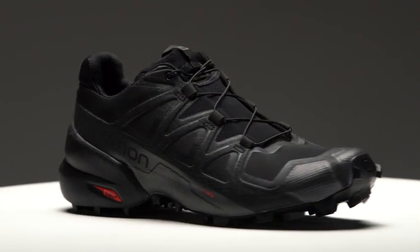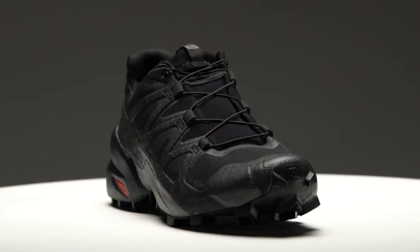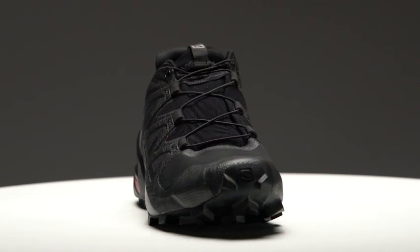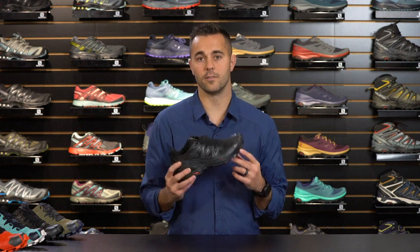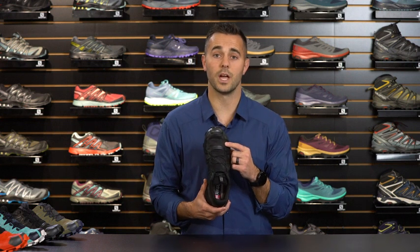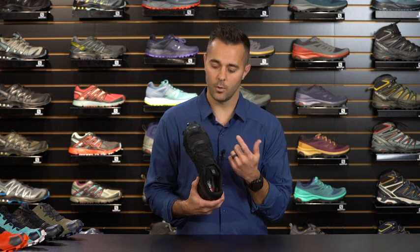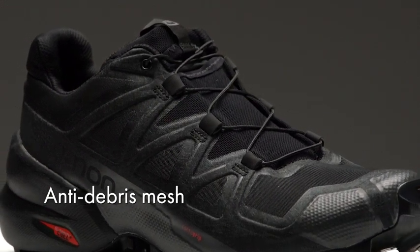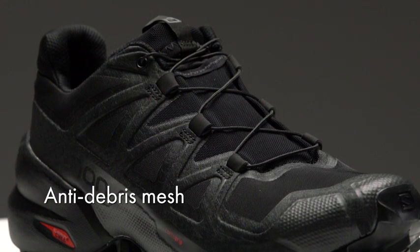The Speedcross 5 is also equipped with a rubber toe cap, which provides protection from rocks, roots, and other debris that you may encounter along the trail. Another thing that we've upgraded on the Speedcross 5 is the mesh. On prior versions we had a ripstop nylon material, but here we've gone to a closed mesh that's a little bit more comfortable on the foot and also adds a little bit more stretch, just improving the overall performance of the shoe.